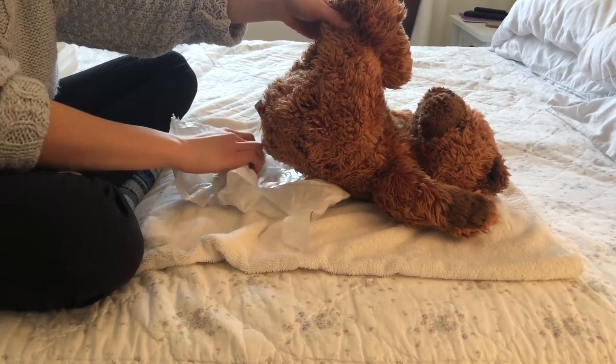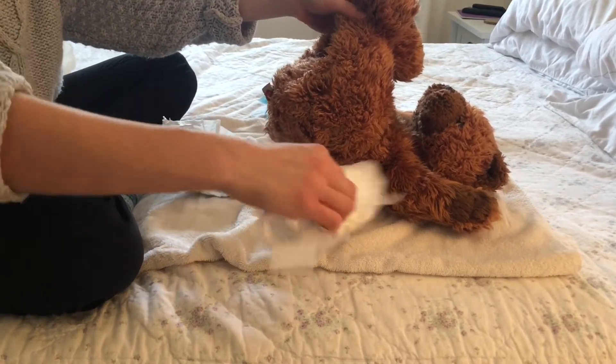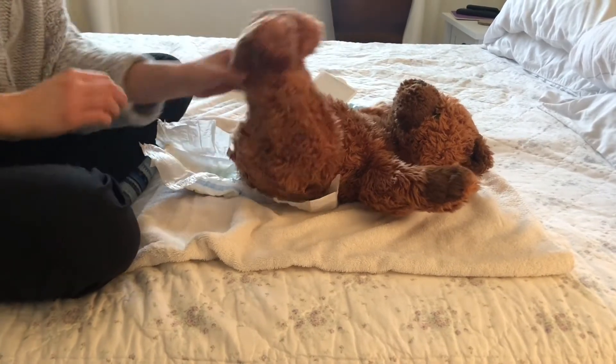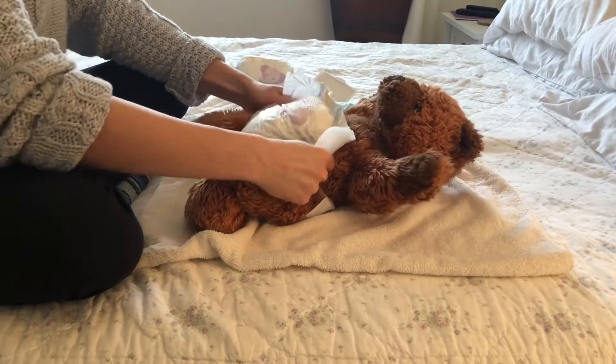Once we're all clean, tuck the wipes into the dirty diaper and put it aside so the baby can't reach it and make a mess. Then slip the new diaper on.